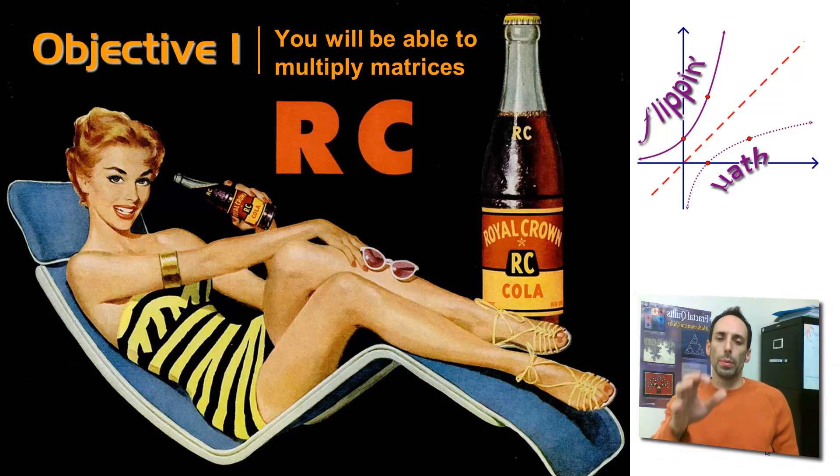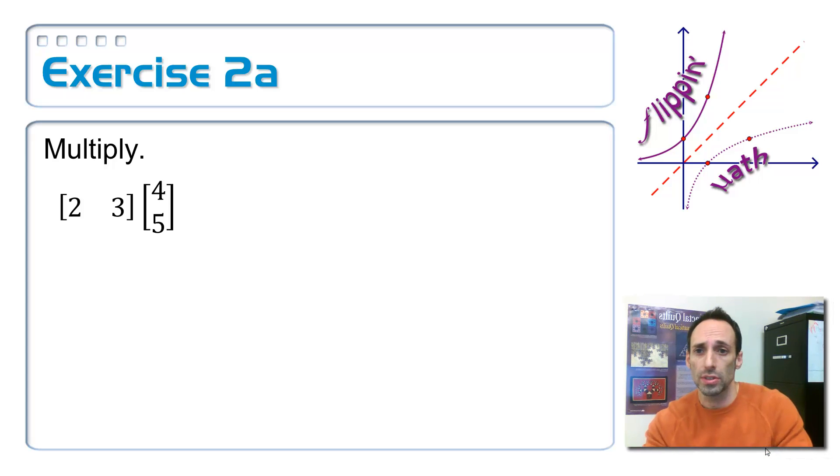We've been talking about multiplying two matrices together, and the first thing we had to do is check to see if we could multiply them by looking at their orders. So let's actually do some multiplication. This is going to be a discovery process where I'm doing some examples with you so that you can slowly catch on to what you're supposed to do when you multiply two matrices together.